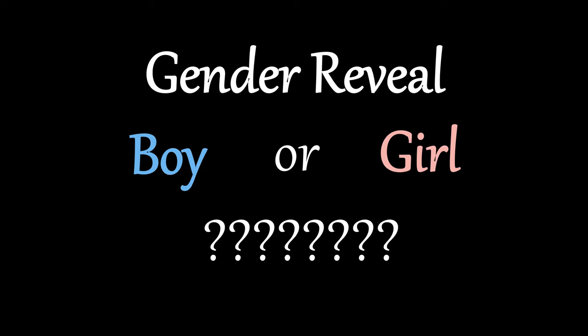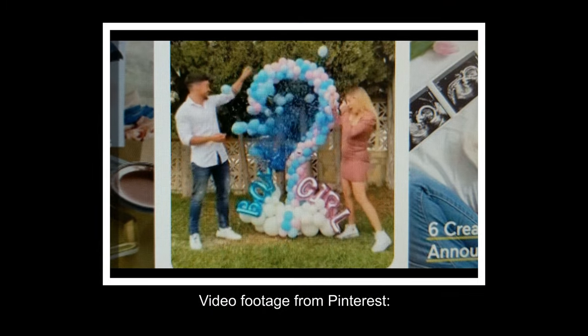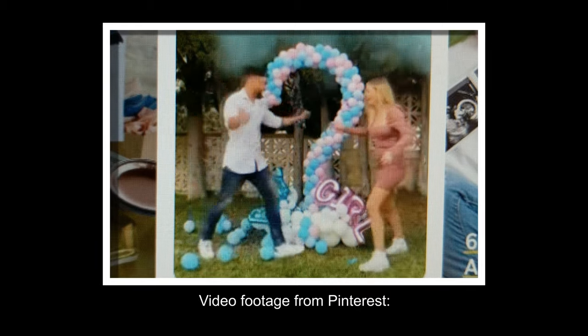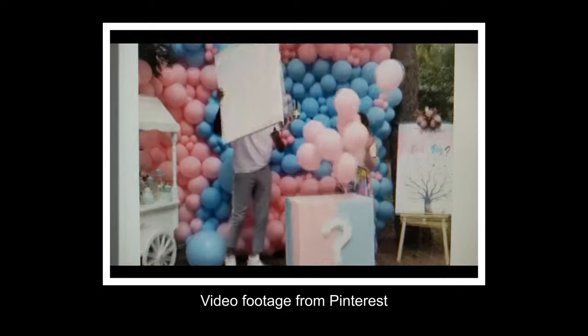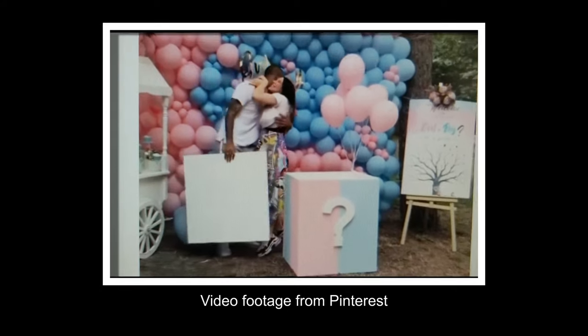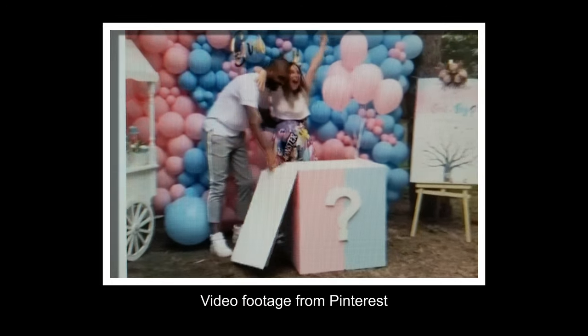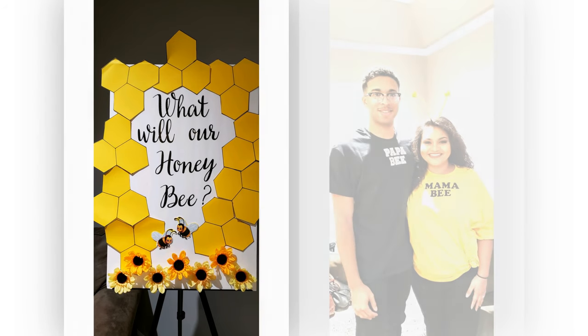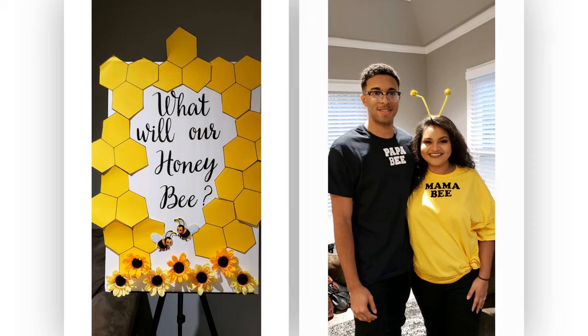The gender reveal party is becoming just as popular as the baby shower, and people are coming up with all sorts of creative ideas to break the big news to their closest family and friends. So far, I've seen balloon pops filled with confetti, balloon releases with pink or blue, smoke bombs, as well as slicing of the cake to reveal the gender. While most have stuck with the traditional colors of blue for a boy and pink for a girl, today I'll share with you ideas for the honeybee theme. It's super cute and you can be as creative as you want to be.